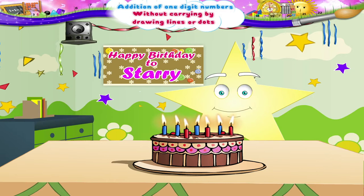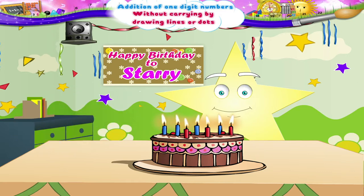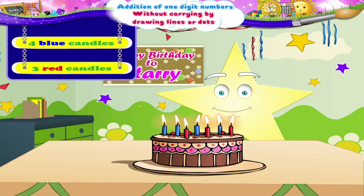Happy Birthday to you! Happy Birthday dear Starry! I have got you some candles for your birthday. There are four blue candles and three red candles. Let us see how many candles there are all together.